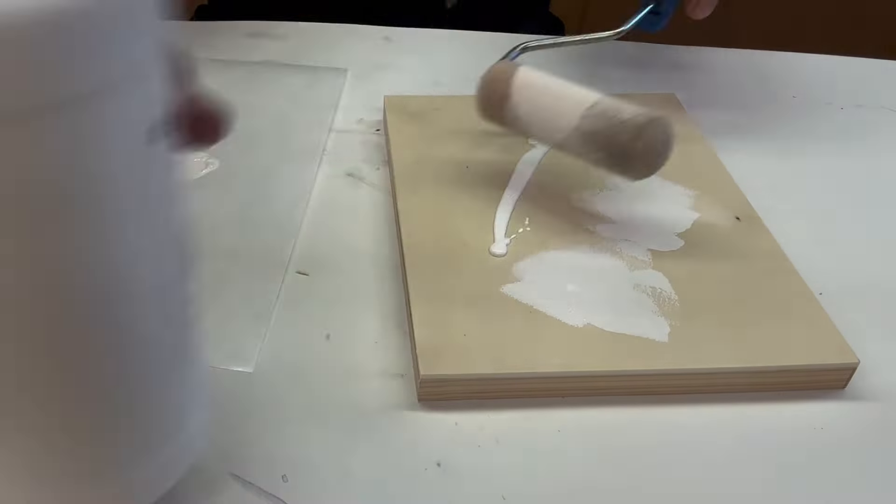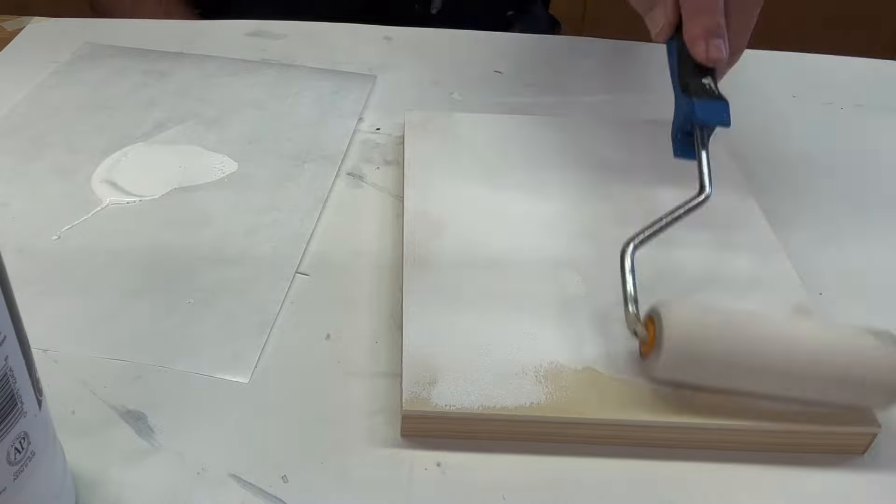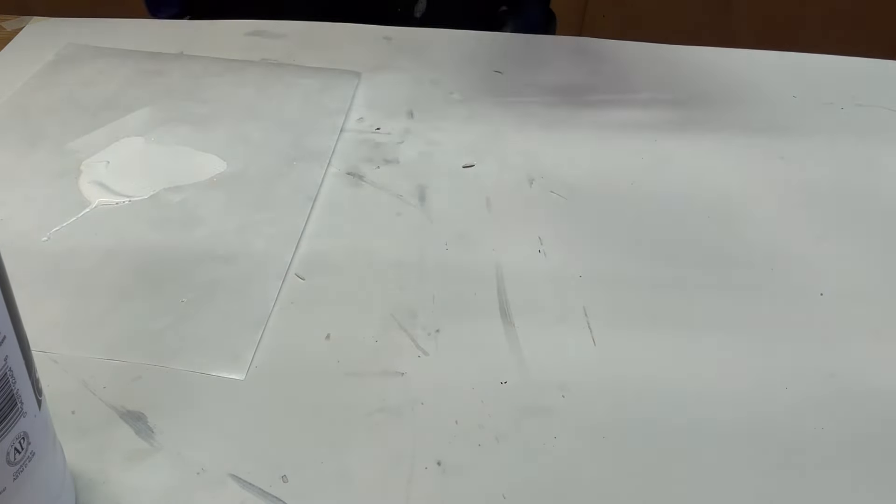Hey everybody, T.O. from Art Geek Teaching. Today we're going to look at preparing to pour resin over our water slide decals. Coming up.